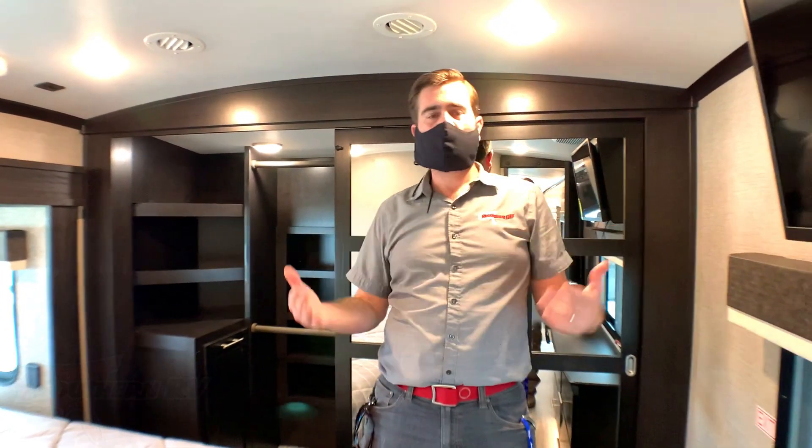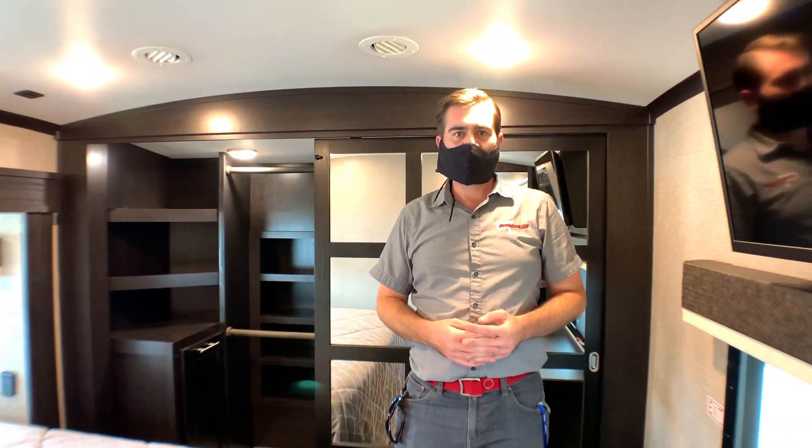So I hope you really enjoyed this tour of the Jayco 310 RLTS. Until next time, happy RVing.